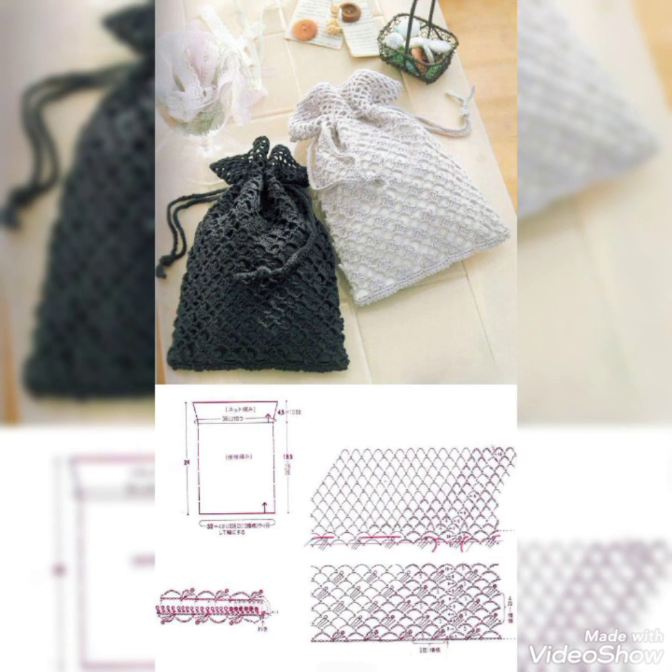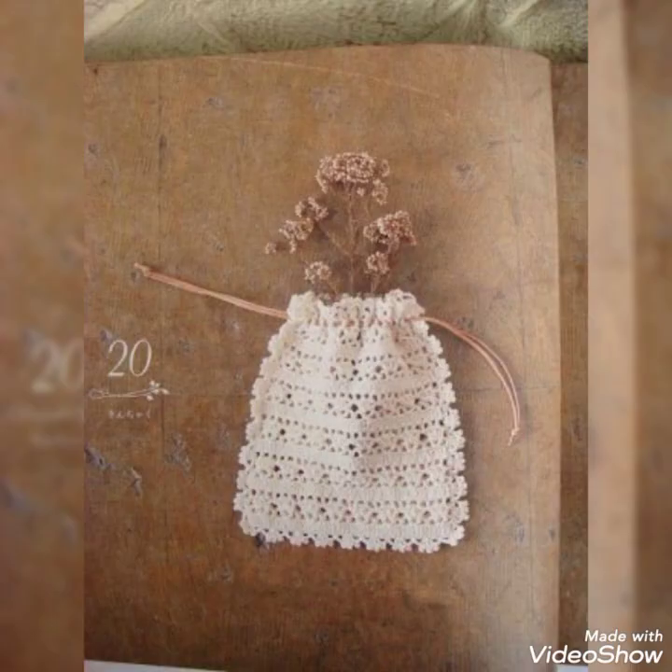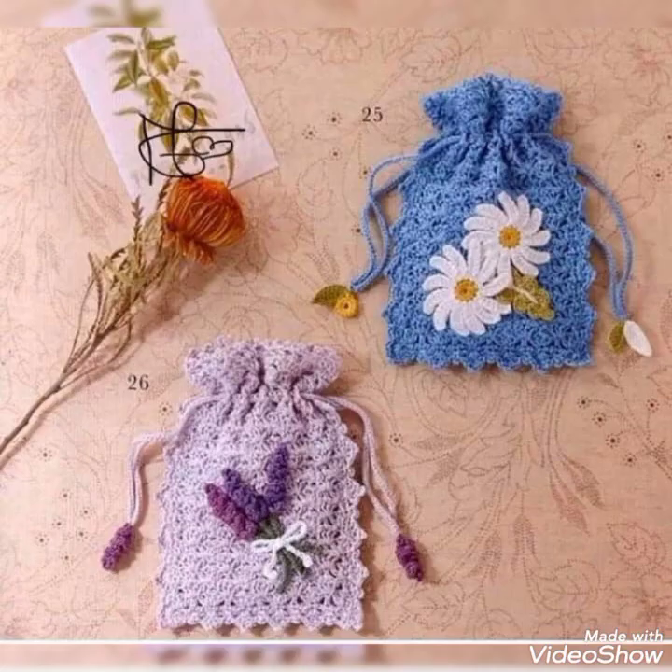I hope you are liking all the designs in this video and enjoying the beautiful wedding favor envelopes and cute bags made with crochet. You will definitely want to try making these amazing things for your functions and occasions, and you'll love the beautiful patterns included in this video.